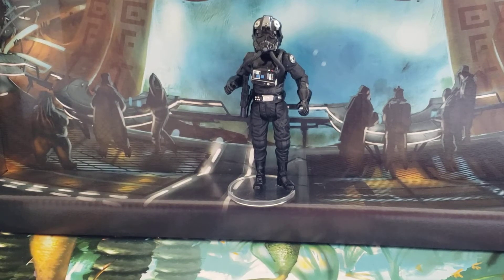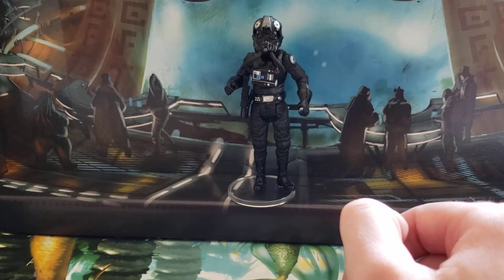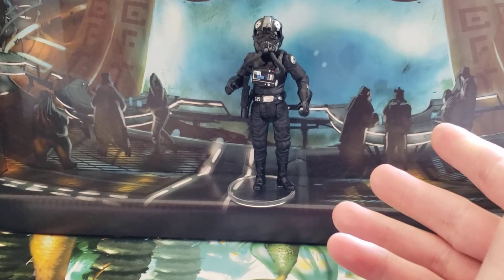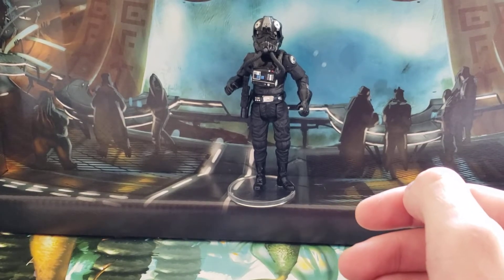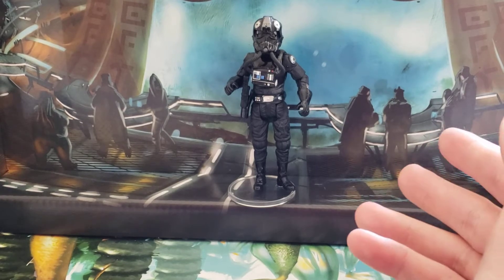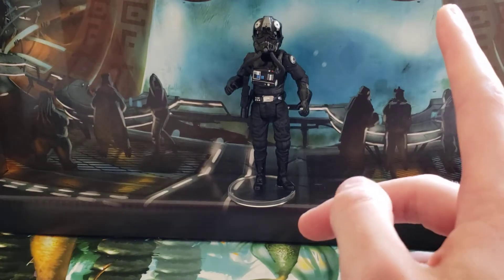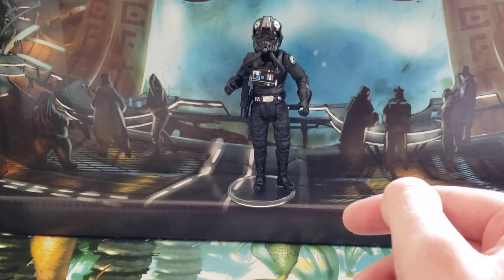The next figure we're going to be taking a look at today is the TIE Fighter Pilot from the Vintage Collection. This particular one I have is the re-release that came out around last spring — I picked this up at Walmart around April of 2021. It's a good figure. I have a whole bunch of TIE pilots already, so it's nice to have an additional one. Unfortunately I don't have the original Vintage Collection release, so this was a good opportunity for me.